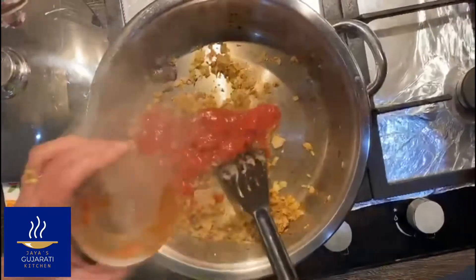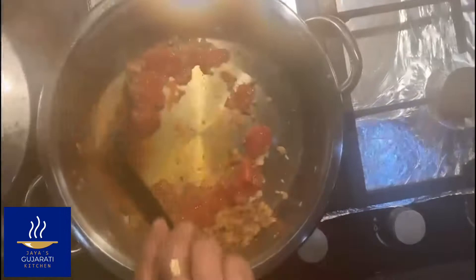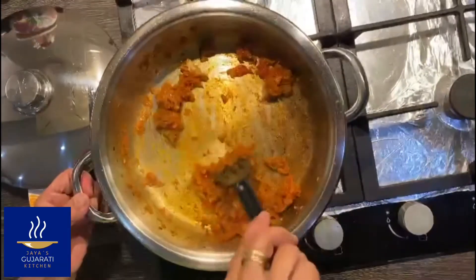Then we add the tinned tomatoes, the ginger garlic chilli paste, gram flour, and the rest of the spices.